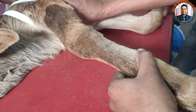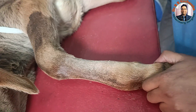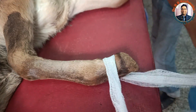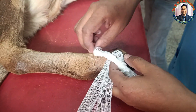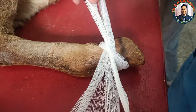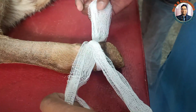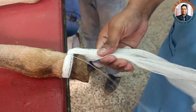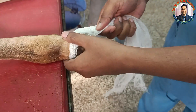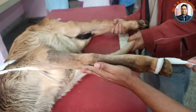For the plaster of Paris cast, we have applied one bandage at the ungular region. This bandage will act for traction and counter-traction. The lower bandage is tied like a slip knot, kept in position, and after completion of the procedure it is removed by pulling the knot out from outside.